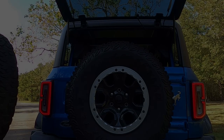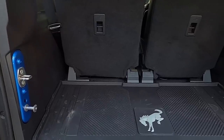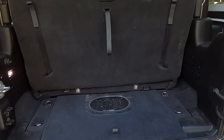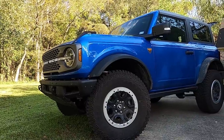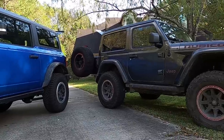Hey guys, Dakota here and welcome back to the Driven Mad channel. In today's video, as you can probably tell from what's behind me and the title, we are going to be taking a look at the rear cargo area and rear seat space in general of the Bronco versus the two-door Wrangler. This is specific to two doors — that's what I have here.